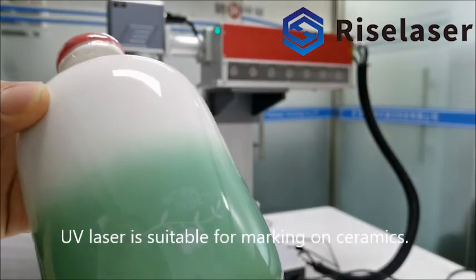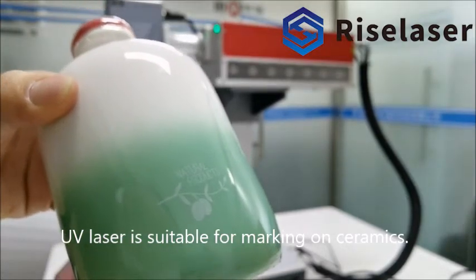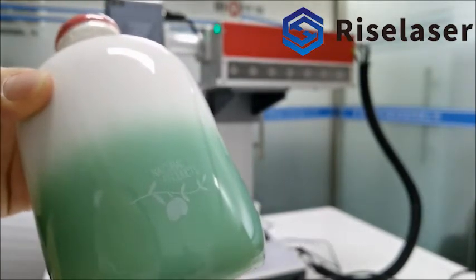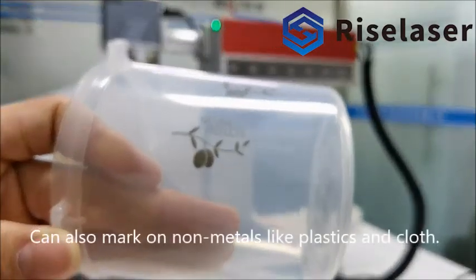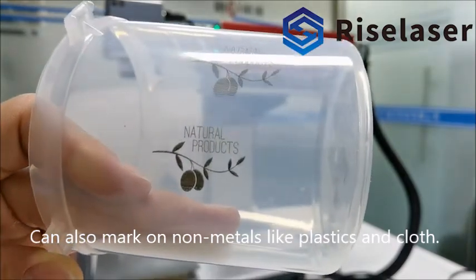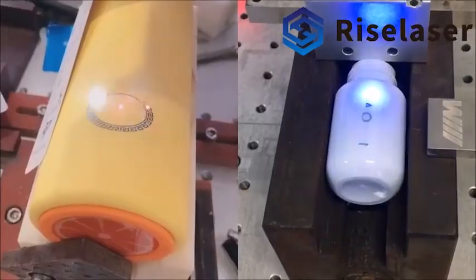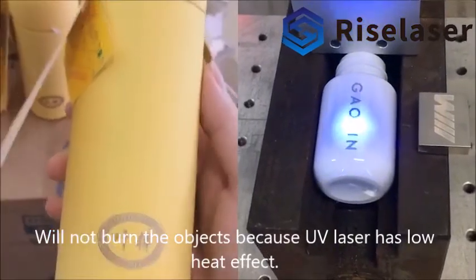UV laser is suitable for marking on ceramics. It can also mark on non-metals like plastics and cloth. It will not burn the objects because UV laser has low heat effect.